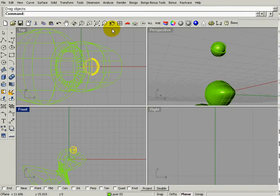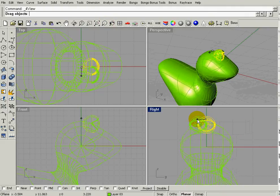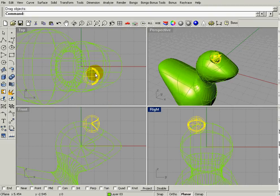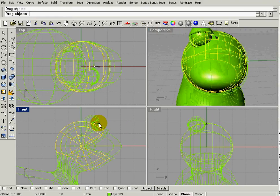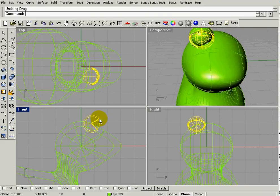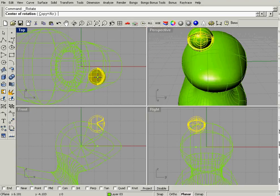Now I'll position it in the front view but also need to position it in the right view. Comma, zoom extents there. I can move it in the right view and also check it in the top view. I've kind of buried the eyeball, so I'll move it out a little bit so it's not buried in his head. If I want to rotate it I can — select the group and rotate the eye to make him cross-eyed or whatever.